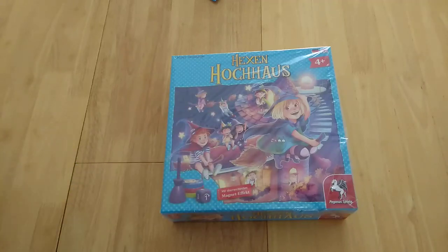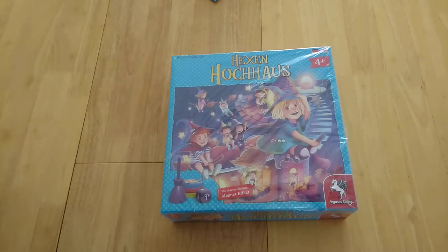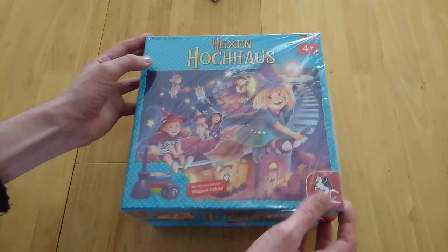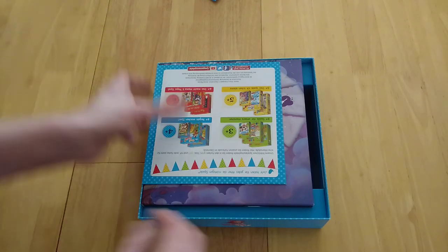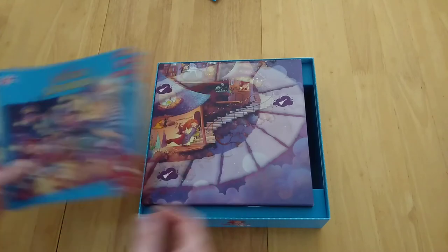Hi, so you may have seen an unboxing that I did for Hex and Hock House, aka Broomsticks and Backflips, or the Witch's Skyscraper. Now I'm actually going to do a how-to-play, setup, and review. I've still got the shrink on — it just seems to stick and stay on, so I'm leaving it. The rules, as you may have spotted, are in English and German, which I'll come back to.